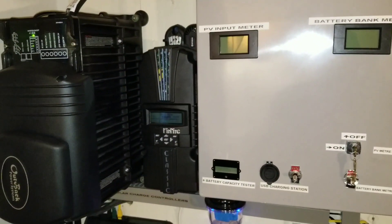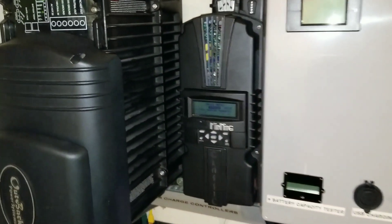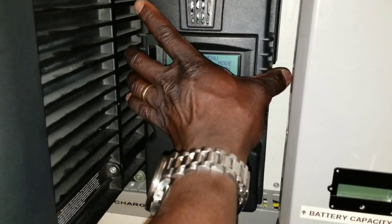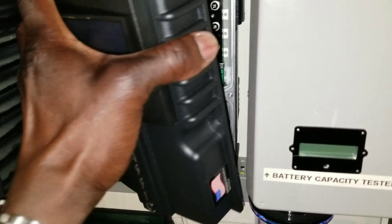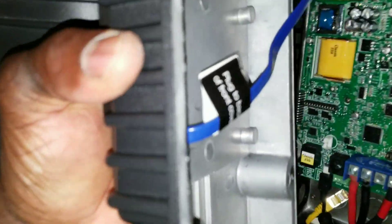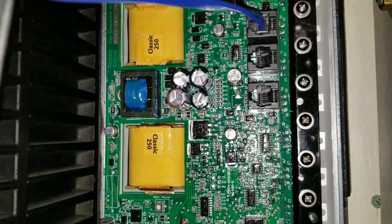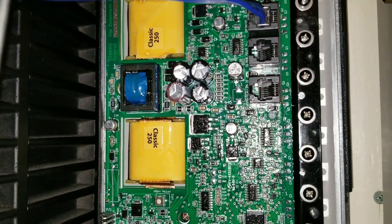Welcome to the command center — the JW Solar USA. Let's open this one up and see what I'm talking about. You see the three posts right there? That's three of them. And look at the transformer — it says 'Classic 250.'